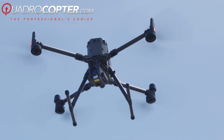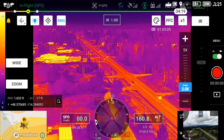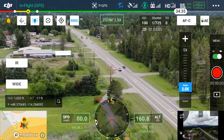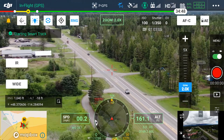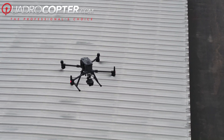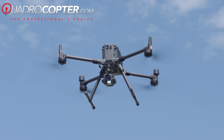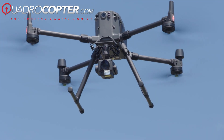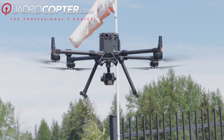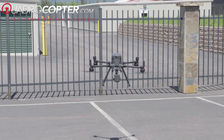When using the H20T, operators now have a high-resolution thermal sensor that you can seamlessly switch between. This sensor houses the thermal, the zoom, and wide-angle camera in one payload. Also included in this payload is a laser rangefinder, which allows you to identify the object on your map, as well as tag the location, distance, and lat-long to an image.